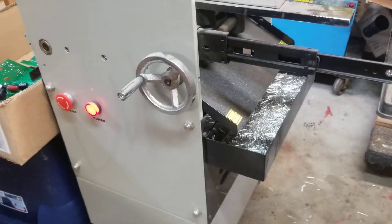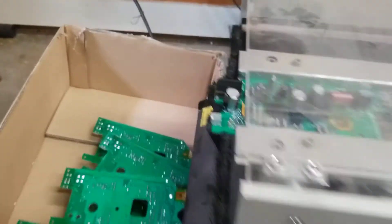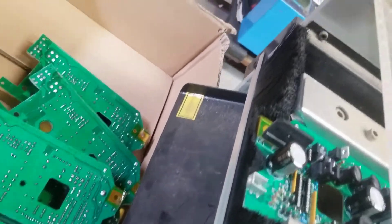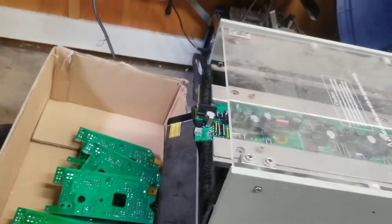The screws were loose. This brush back here that's supposed to brush the loose wires off the bottom of the board — it was mounted on the wrong side.